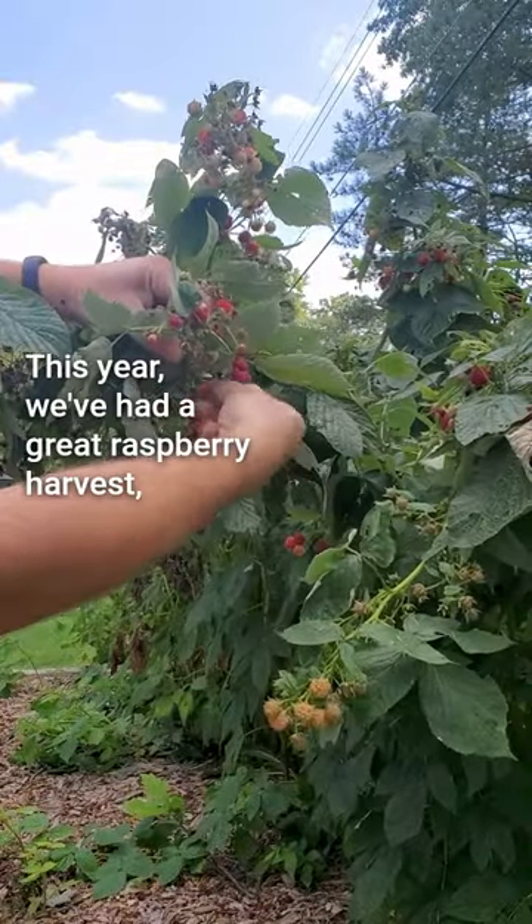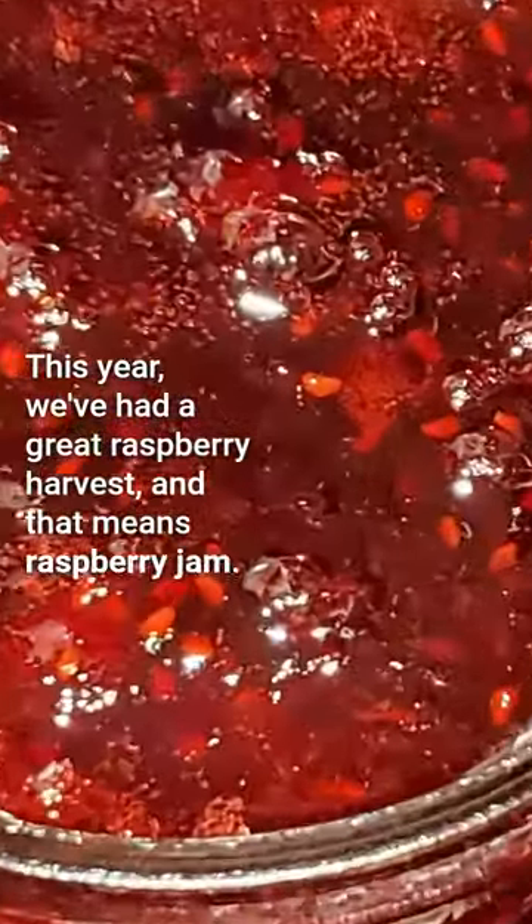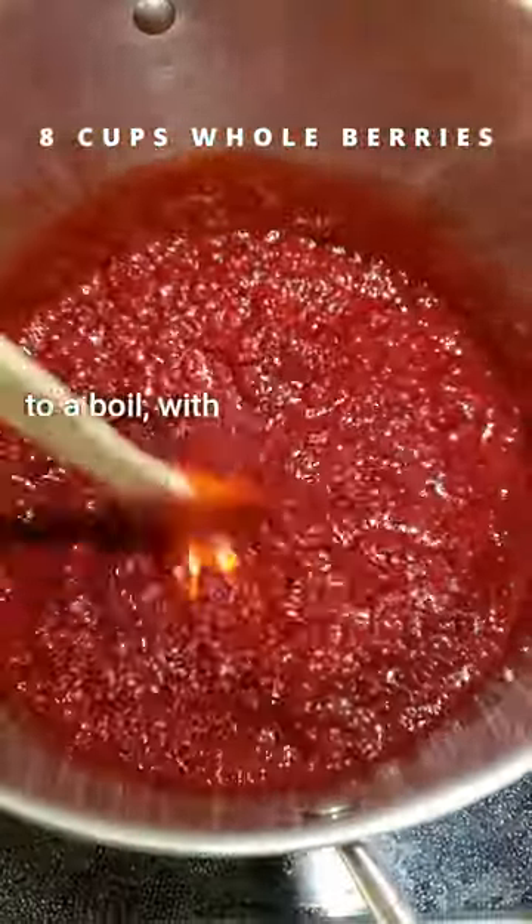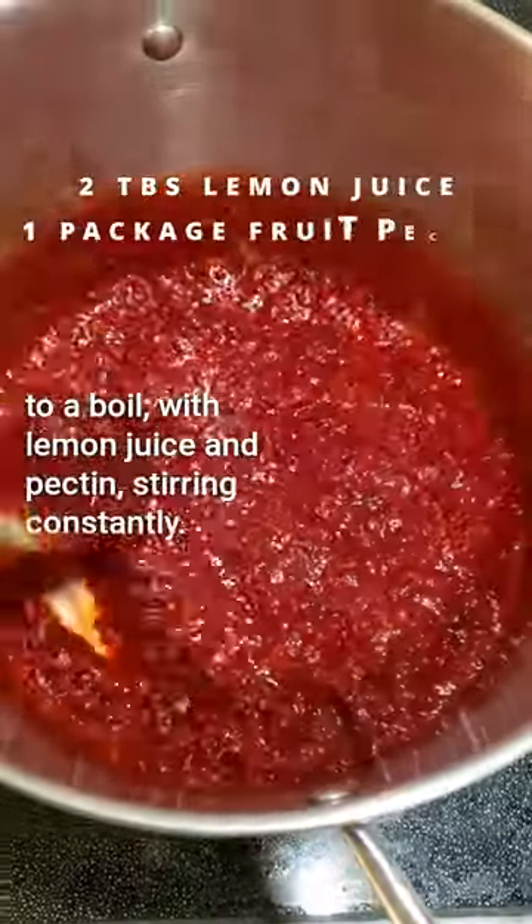This year, we've had a great raspberry harvest, and that means raspberry jam. After washing the berries, they're smashed in a pot, then brought to a boil with lemon juice and pectin, stirring constantly.